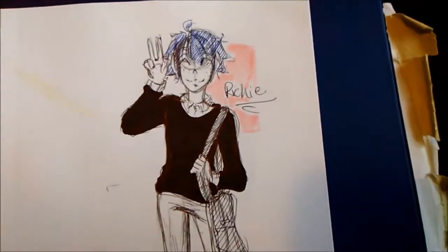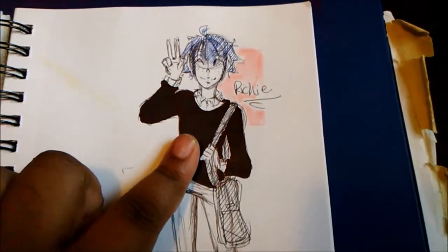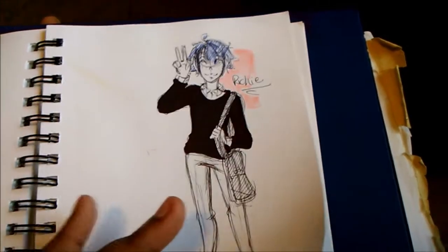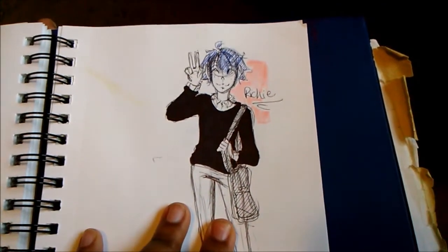This is Richie — his final design. I got to draw him a lot more. I don't draw him as much anymore but I got to step up the game and draw more him and Lucas, because they're so cute.